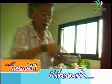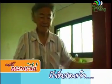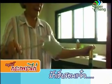Now let's do a cooking for a pinch. Add for a snack.